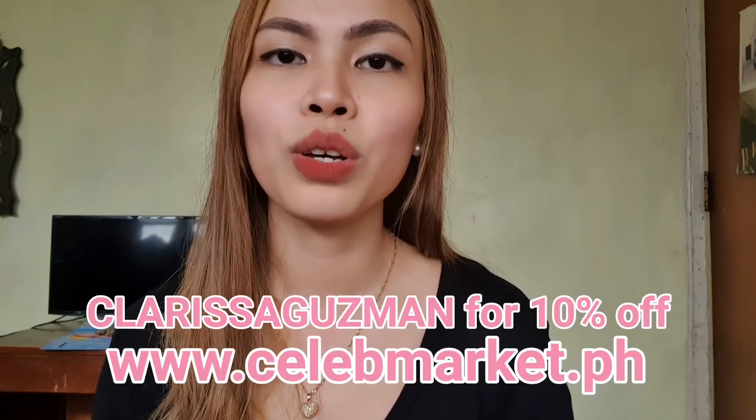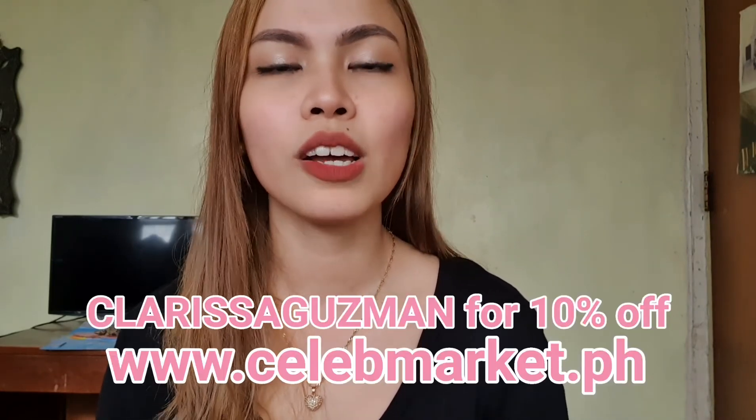If you want to check this one out, I think it's available at saladmarket.ph — but if not, you can also visit Lazada or Shopee. If you want discounts or to save a little money, you can use my code: Carissa Guzman, and head on to www.saladmarket.ph. Thank you so much for taking the time to watch this video, and I'll see you guys on my next video — bye!